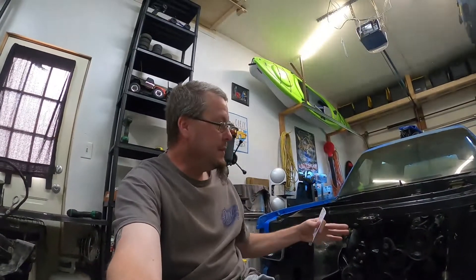I want to get a TIG welder because I have a MIG welder, but we're going to need a TIG welder. The couplers will work, but V-band and stuff like that would work so much better. TIG welder is $1,000.